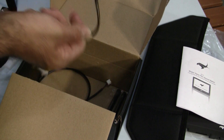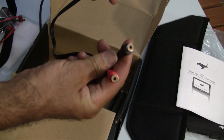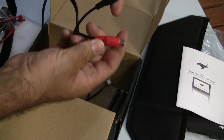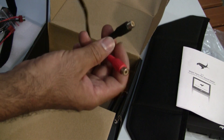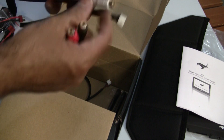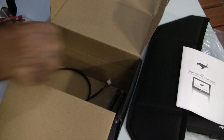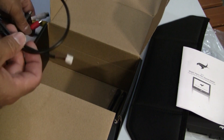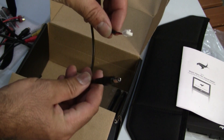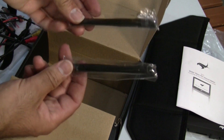That's all for the Y-lead. You have the sound connector, power connector, video connector, another power lead, and the two antennas.